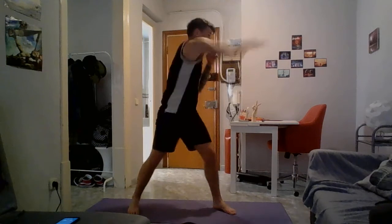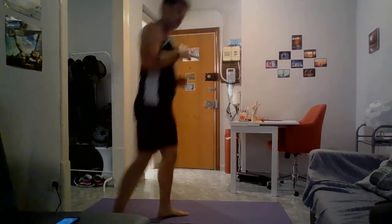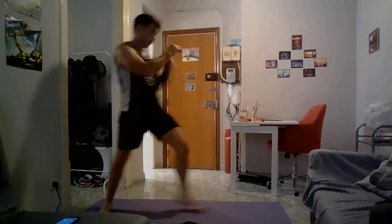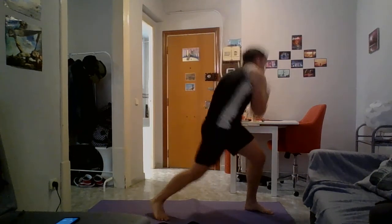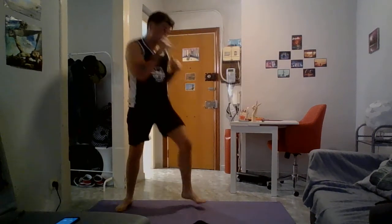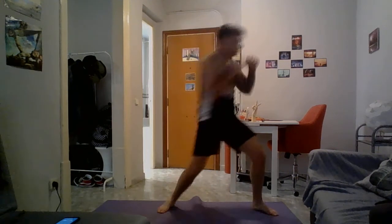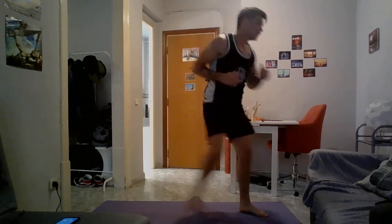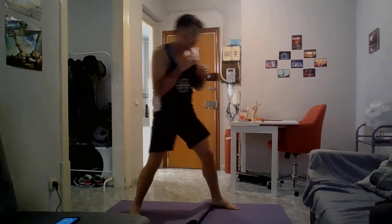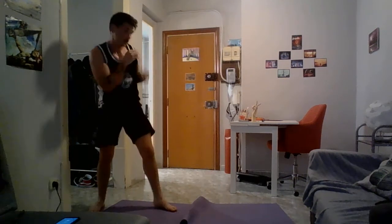I'm moving around a bit to try and show you different angles, so if you're worried about anything you can see how I'm doing it from different angles. Come on guys, last 15. Time — good.